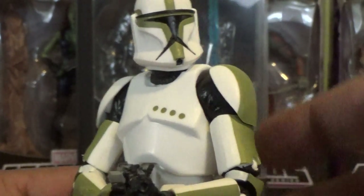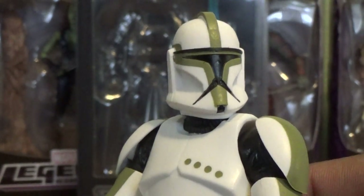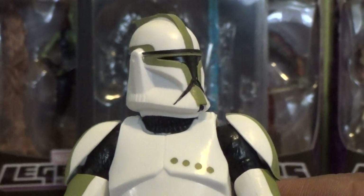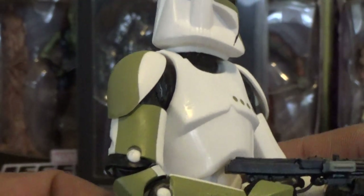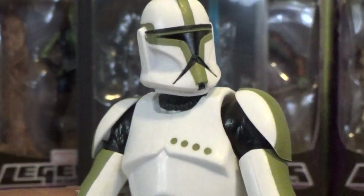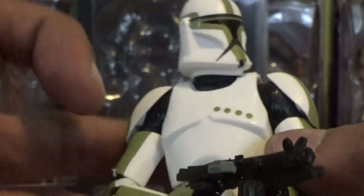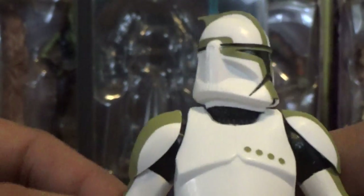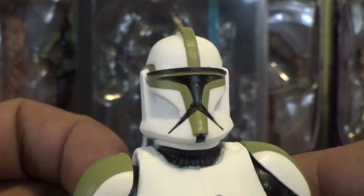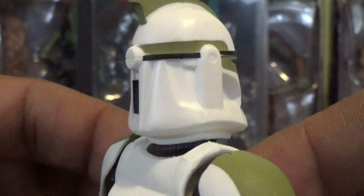Looking more closely, you can see he does come with great paint applications — and that's the whole point of buying this guy, right, is for the paint applications. Same mold as the earlier release, but you just have the new added paint applications on the shoulders and on the helmet, and of course you do have a rank insignia on his chest there, which is very cool. The sculpt itself is awesome — the helmet is done very nicely with nice attention to detail.